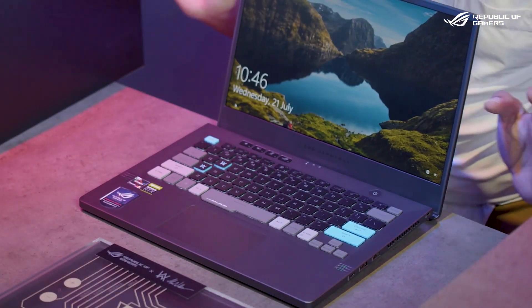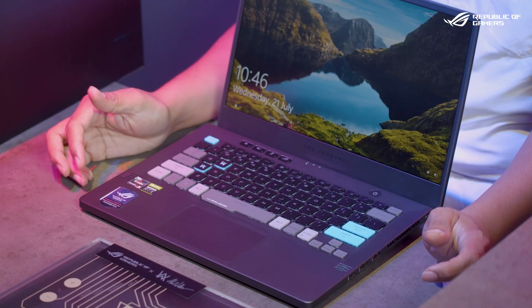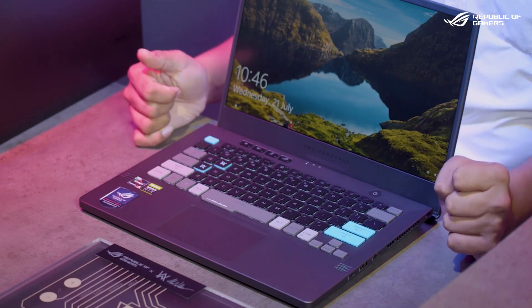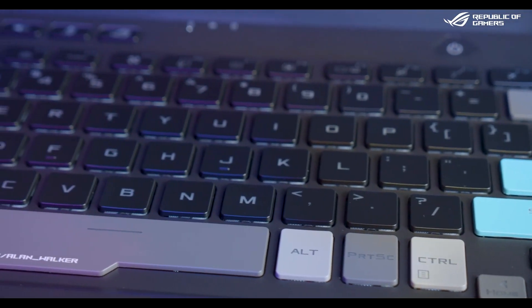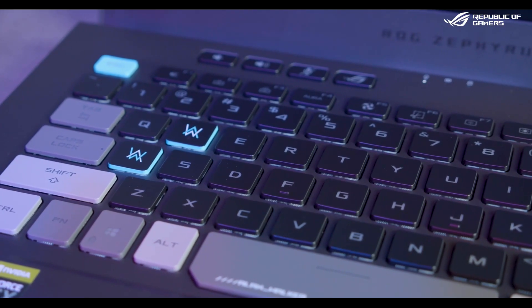If you guys are really good at cracking codes — like the Da Vinci Code — then you'll find out what this binary code means. But for now, I'm not going to reveal it. Let's get into the laptop itself. The screen is a WQHD display with minimal bezels and a pretty clean look. The rest of the components have a slight upgrade, and notably the Escape, Enter, and Shift keys are in spectral blue — really iconic for Alan Walker. Alternate, Control, and Shift keys are in a lighter gray hue.